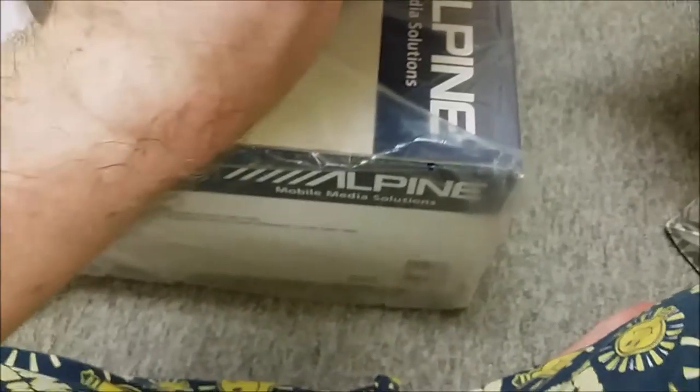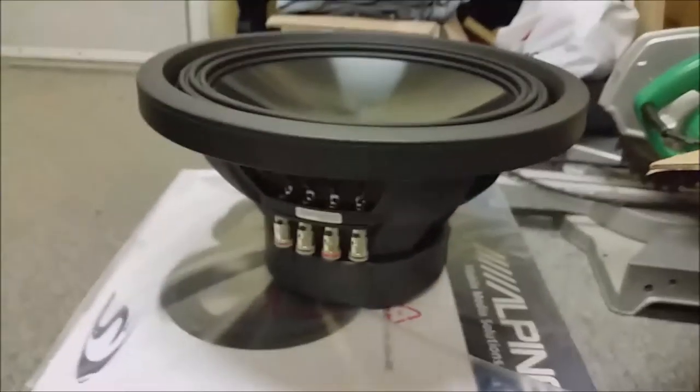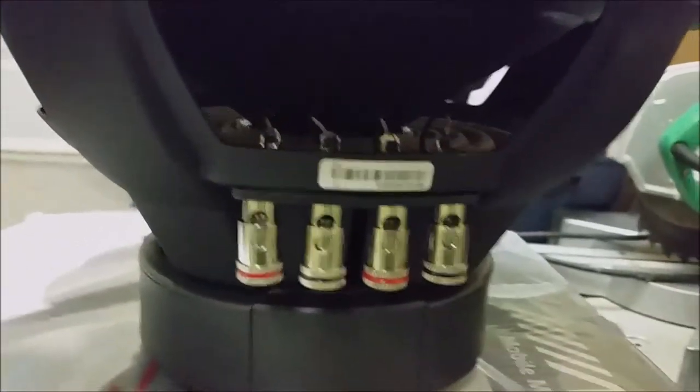Nice terminals on this — much larger than the ones on the Scar Audio ones, or a fair bit larger anyway. Nice and tight too. Could be easier for wiring because they're all on one side, as opposed to the Scar Audio which had two terminals here and two on the other side. So this should make things easier for wiring up.